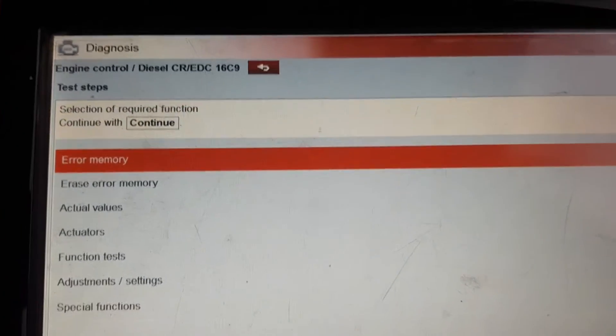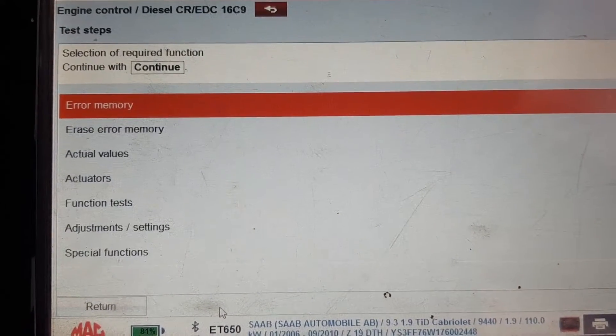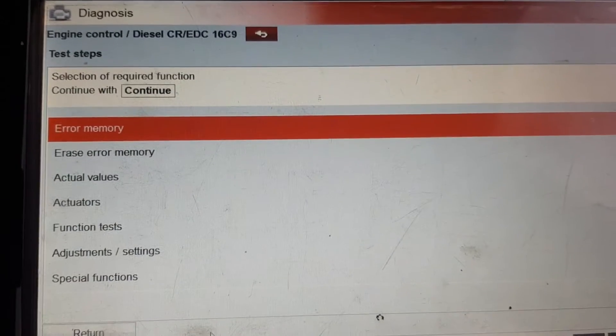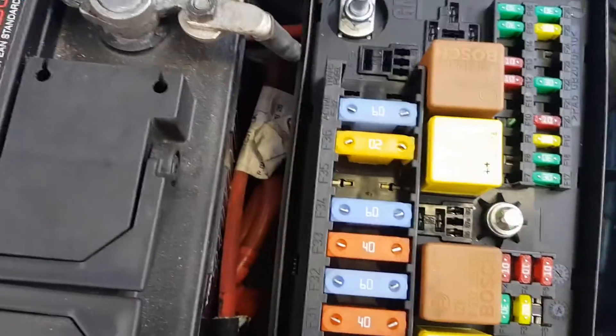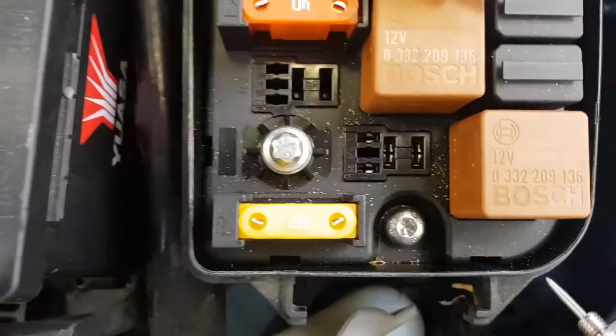What I've done is rigged up a bulb under the bonnet and I've looked at a wiring diagram, and we're going to see if we can get it to light up. Under the bonnet fuse box, we've got this relay here - normal 4-pin, slim one.